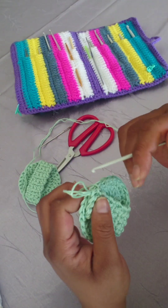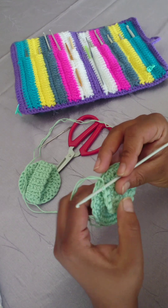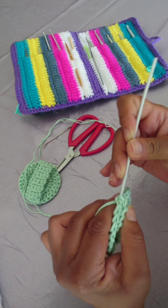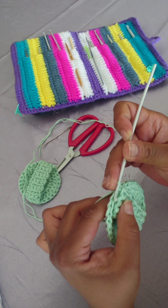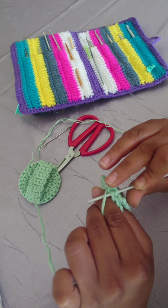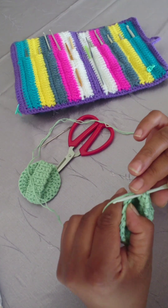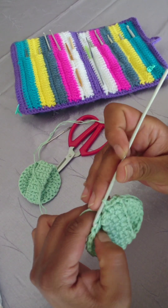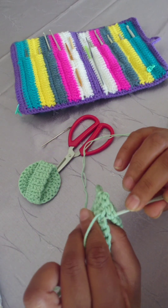You want the wrong side on the outside because you're going to turn it inside out. Slip stitch across those four stitches to join them. Alternatively, you can leave a long enough tail, make a chain, pull it taut, and use a darning needle to sew it in. I just found it quicker and easier to slip stitch it across, but I'm still going to darn in the end of this tail.